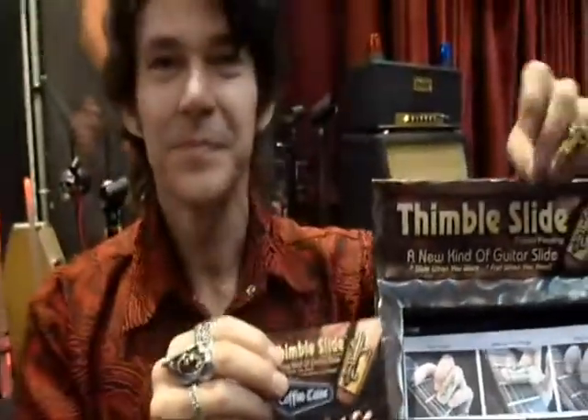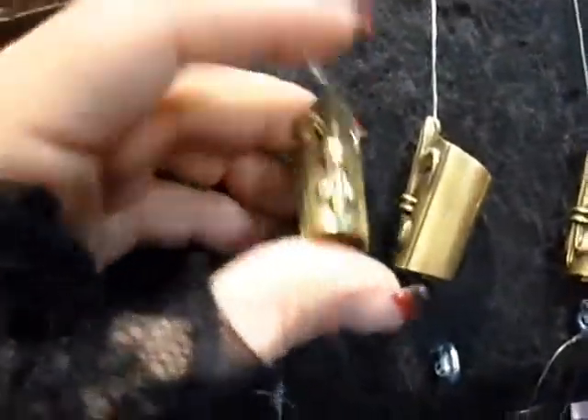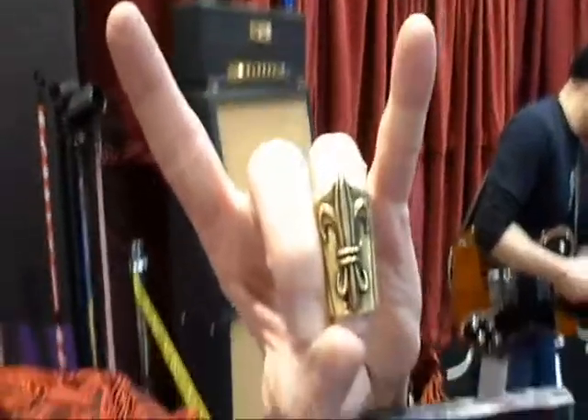Do a little thimble slide. There's another one. There's another one. Here's another one.